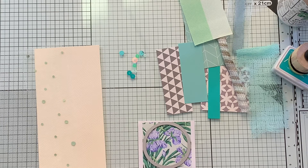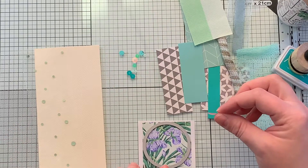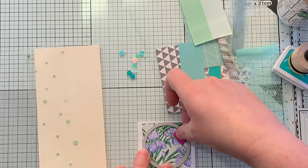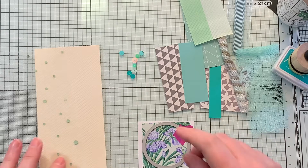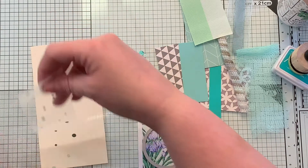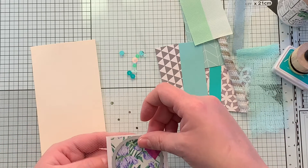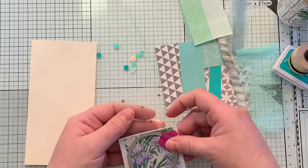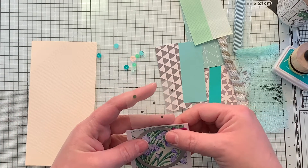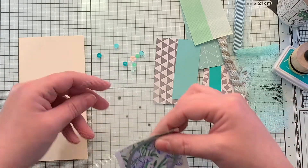So I just have a piece of washi tape here, and I'll get most of the sticky off. I'm just going to tape that down very gently. I am going to take all of this over to my Big Shot and I will be right back.